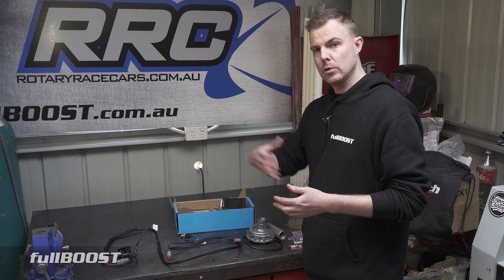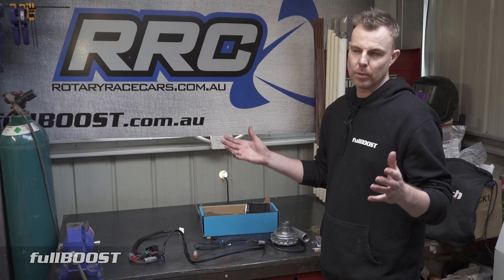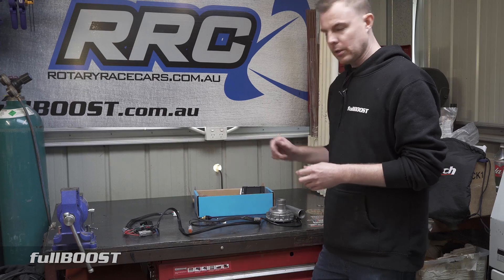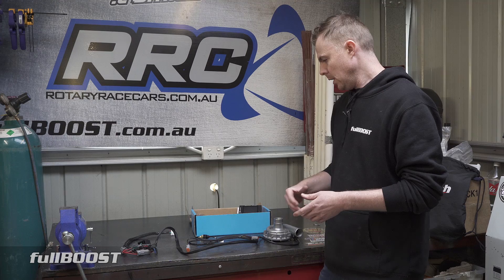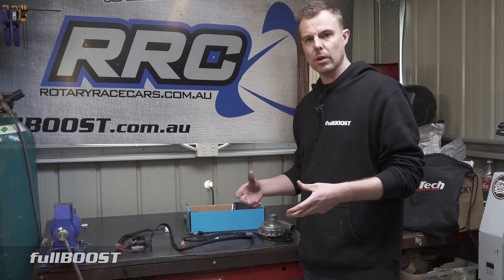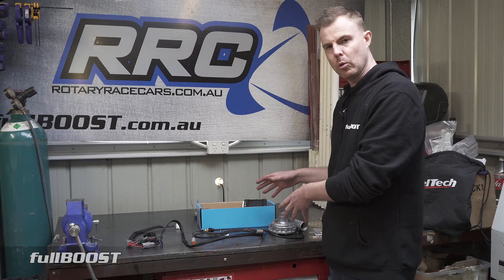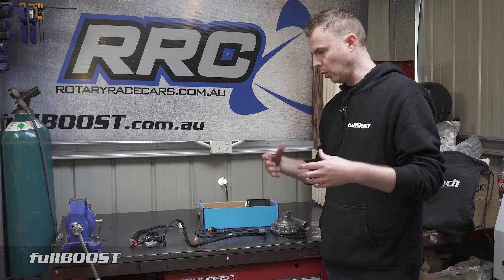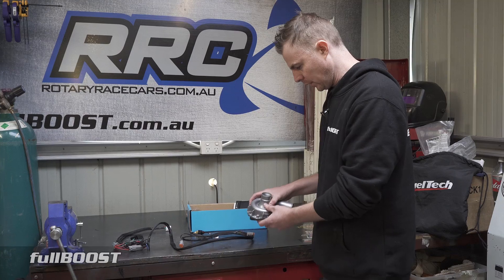The benefit of this is if you return to the pits, you can set it so it doesn't turn off until, say, 60 degrees — even if your normal thermostat opens at 80 degrees. So it will cool the engine right down with the thermo fan working at the same time. It means you can actually turn your race car around a lot quicker, instead of heat soak affecting the engine, which is really important when you've got a lot of pressure to turn the car around and look at data.